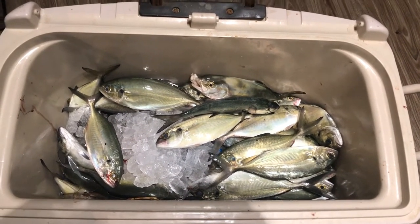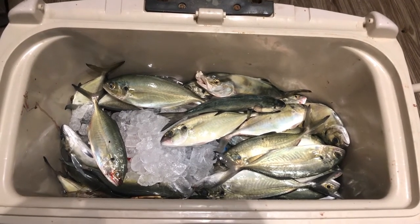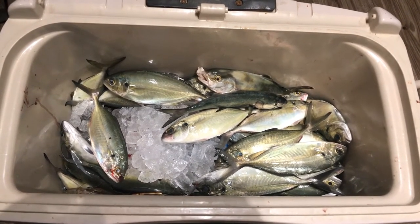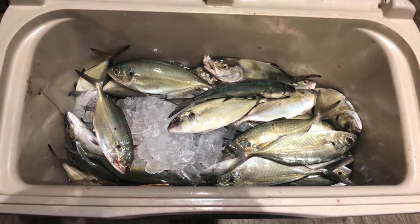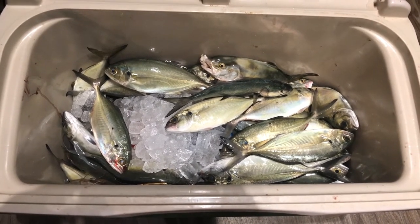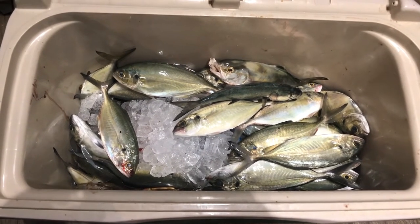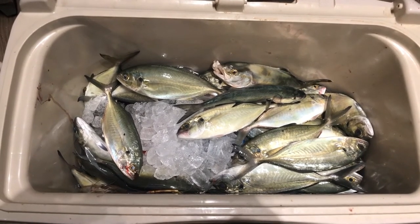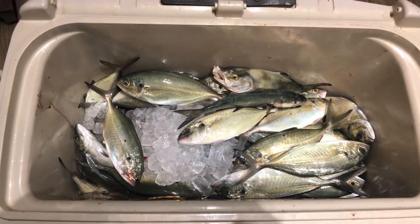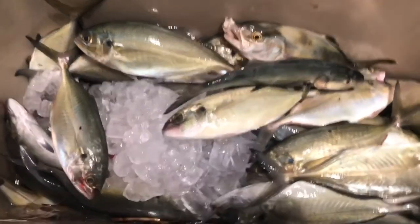So here's the haul. These are what they were calling the hardtails. I heard they were really good. I cannot say that I've had them before, so this is going to be a maiden voyage on these. I'm getting ready to get these cleaned up. I don't know how deep they go because this is just me taking the lid off of the cooler. I would have to guess that I have somewhere around 50 or more.